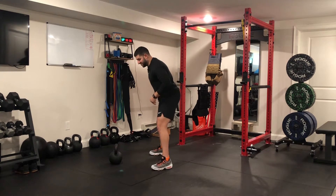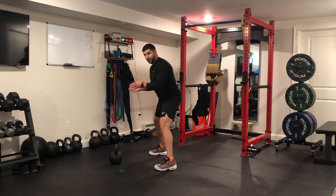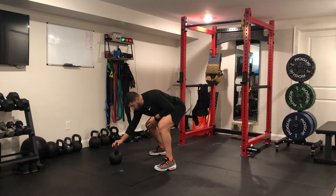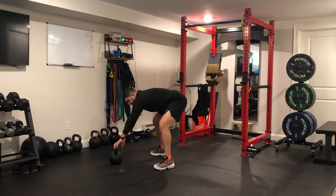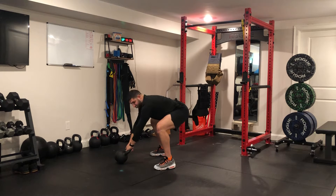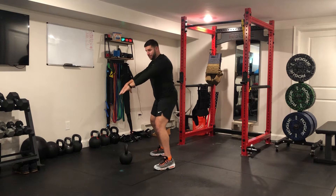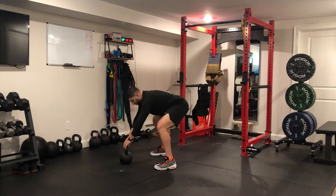I'm going to demo from the side here. We start with the kettlebell deliberately out in front of us, tip the horn of the kettlebell — we have the bell and the horn — tip the horn down, drag it into and toward the body using the lat muscles, so I'm engaging and pulling down and back into my body.